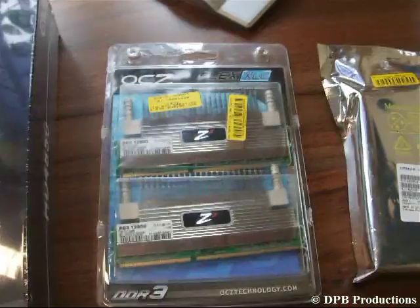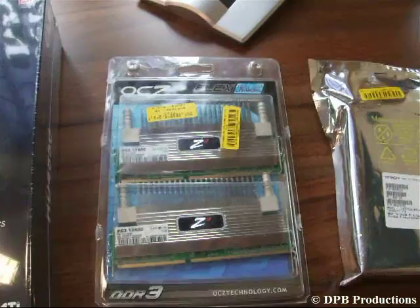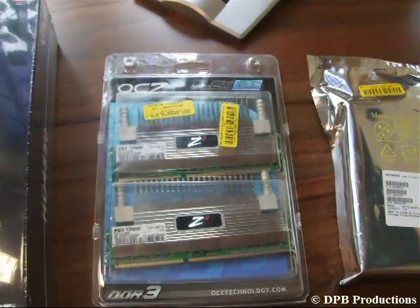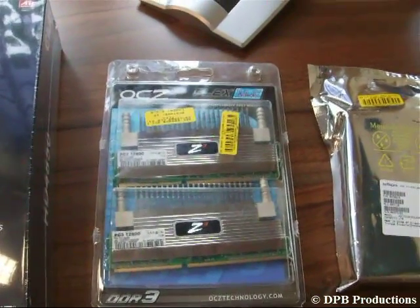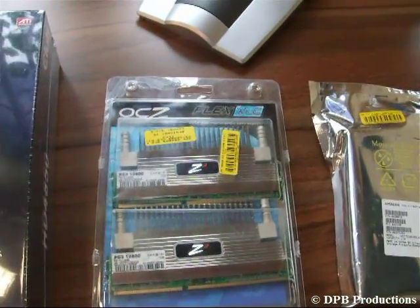At least 2 gigs of RAM. Today there are two sorts of RAM between which you have to decide: DDR2 or DDR3. This depends on what kind of mainboard you bought. You can mostly find this information on the packaging of your mainboard.